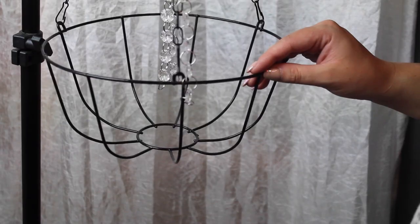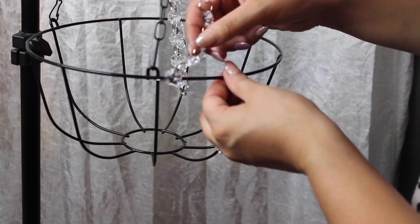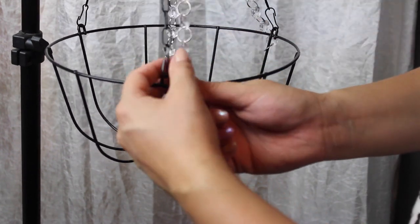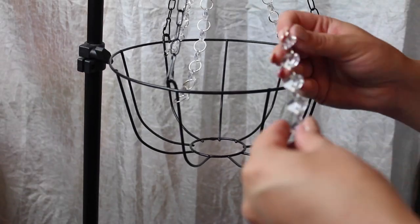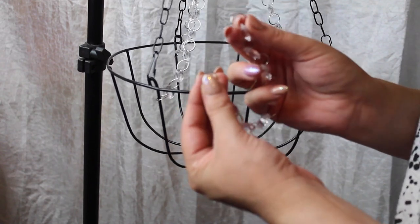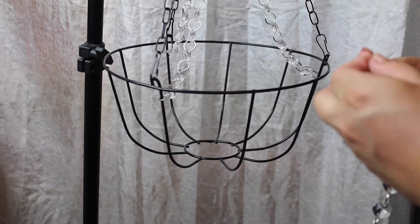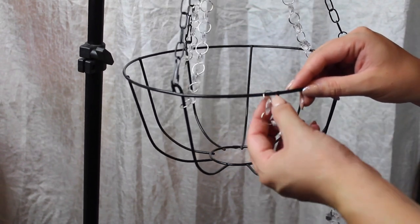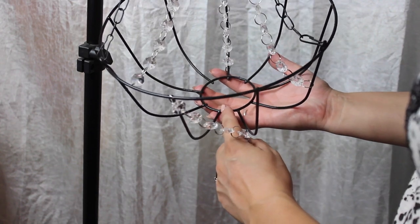I did speed this up a little bit because it took a while. The rings that attach each crystal are like little key rings, so they're kind of hard. What I did is take that strand and attach it to the bottom of the basket so it holds on there. I'm going to do that with the other two strands as well. These next crystals are 10 crystals long — make sure you have rings on each side of your strand. It's going to go down and connect to the circle on the bottom of the basket.